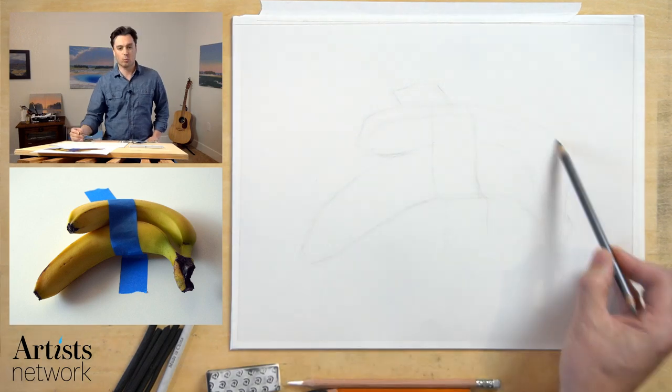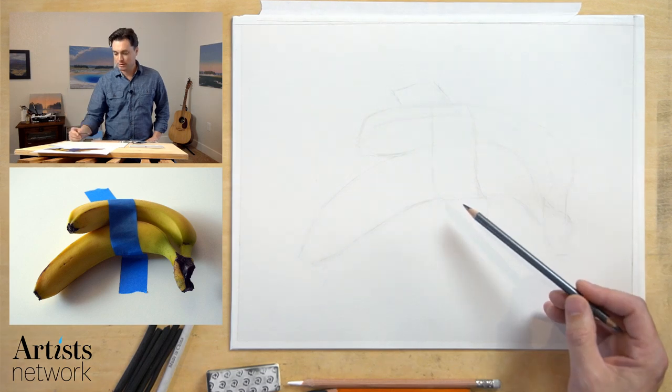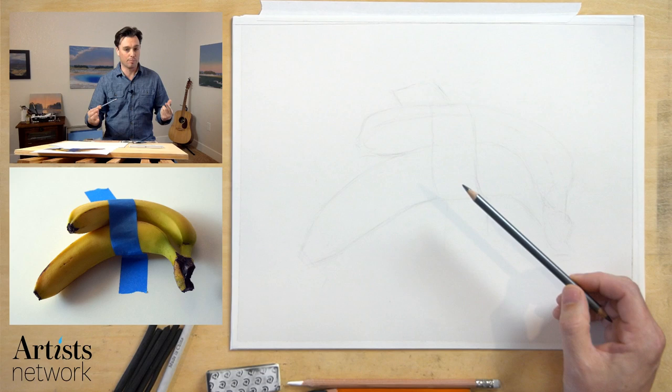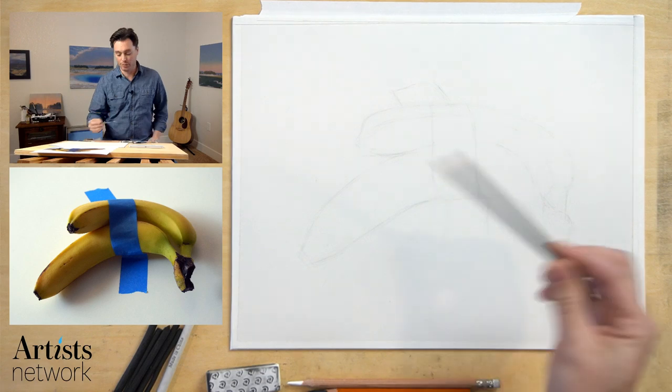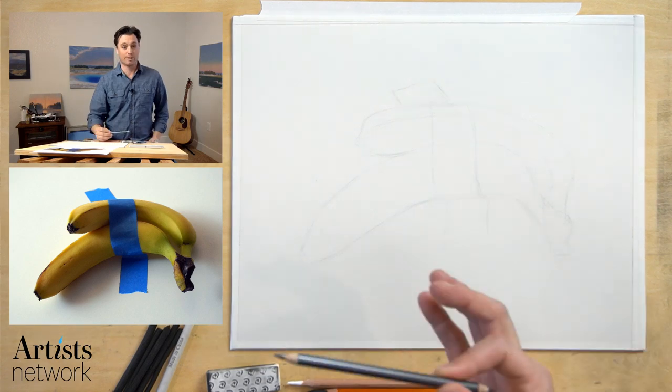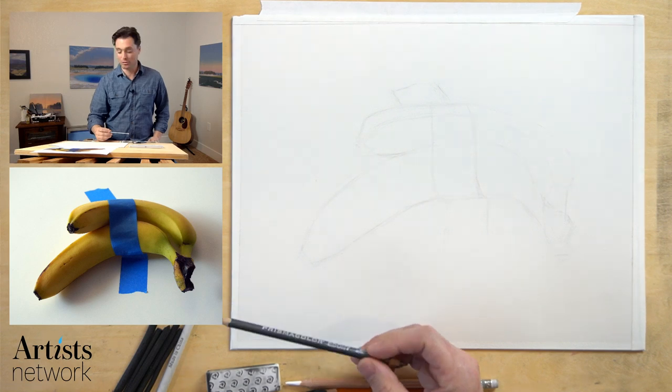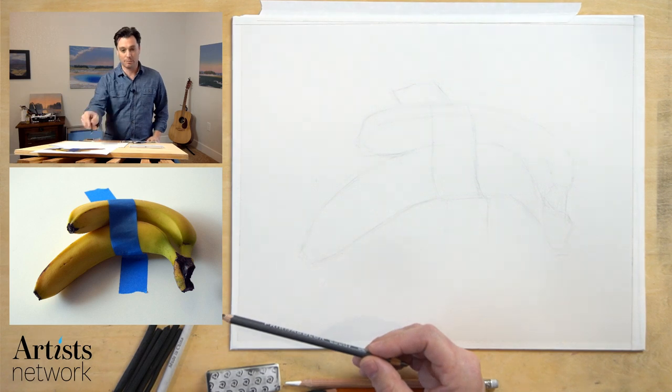Hey there, everybody. Welcome. Well, this is bananas today. I had intended to work on a drawing about perspective, and if you had watched the previous video, you would have heard me talk about working on a city scene. Well, we're asked to stay indoors, and so I decided I'd switch up the subject a bit and work with — you guessed it — bananas.